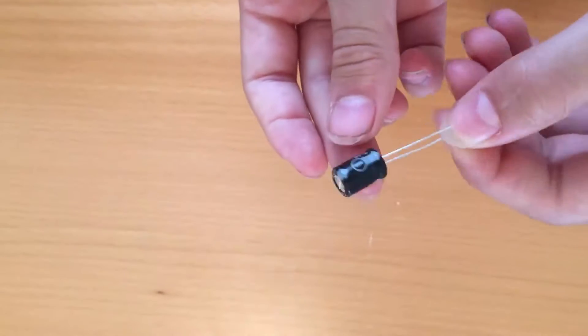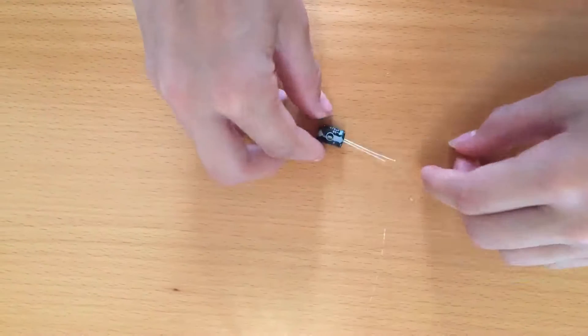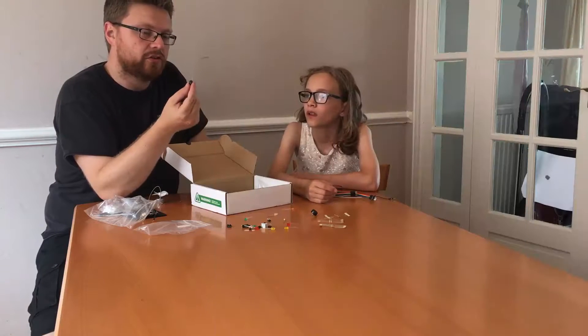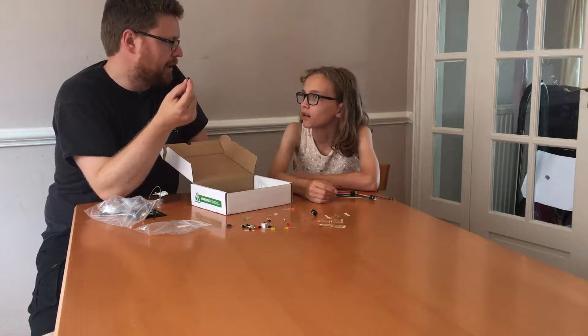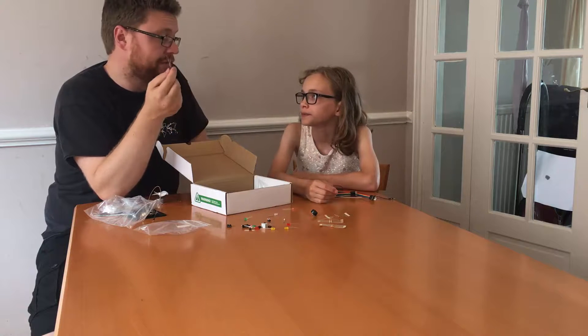These look a bit like batteries and they work a little bit like batteries as well. These are capacitors. They can be used for all kinds of things — they store charge a bit like a battery, but they don't keep it there for very long and they don't store very much. But you can do some very clever things with them.